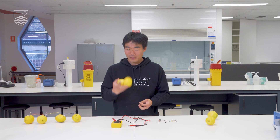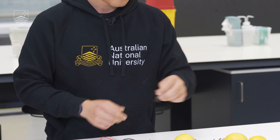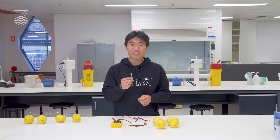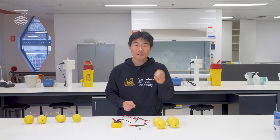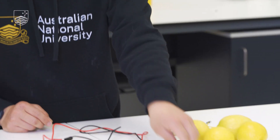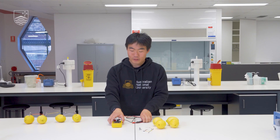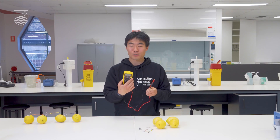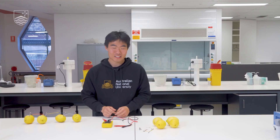For this experiment we're going to need a couple of lemons, one LED light, a couple of galvanised steel nails — one for each lemon — some strips of copper, likewise one for each lemon, and also some electrical cables to connect our lemons together. To test things we're going to use a digital multimeter with two leads.